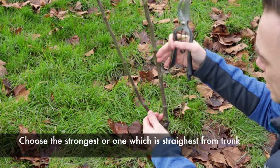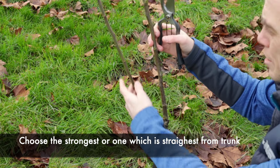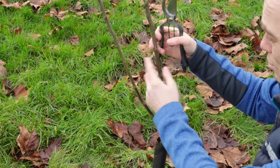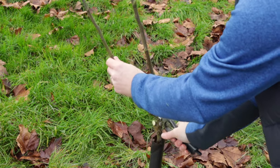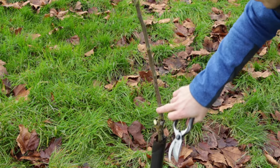This is the leader I want to keep — the stronger of the two. Rather than cutting the weaker one partway up, which would then send out side shoots that might still compete, I'm going to take it right the way back to the trunk. It may look totally brutal but it's really necessary. Nice clean cuts on an angle away from the next bud.